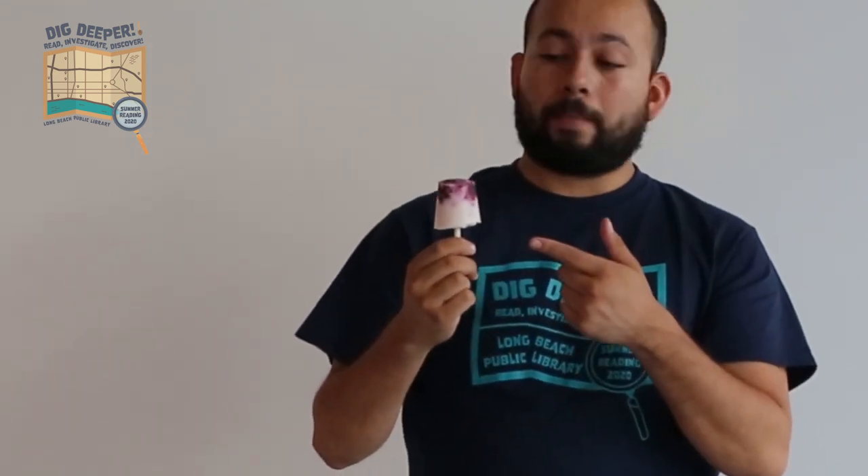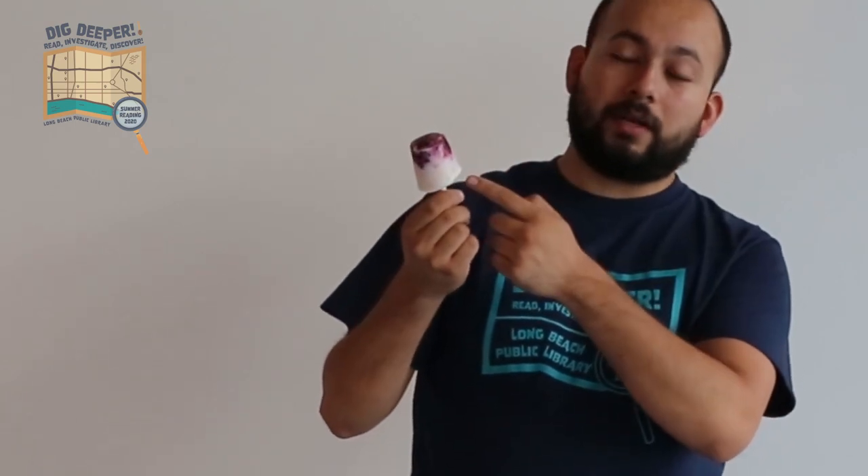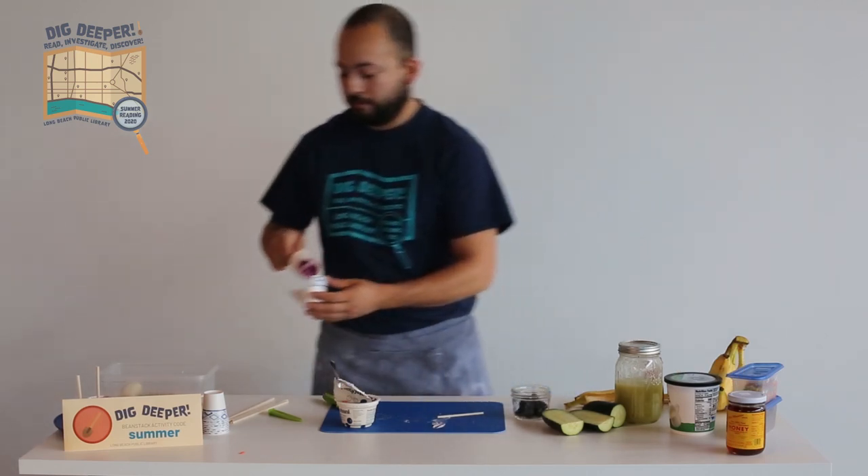This one I made with plain yogurt and some blackberries — as you can see there are blackberries in there and yogurt on the outside. You can even throw in some honey to add sweetness if you like, and it's a lot healthier than a regular popsicle.